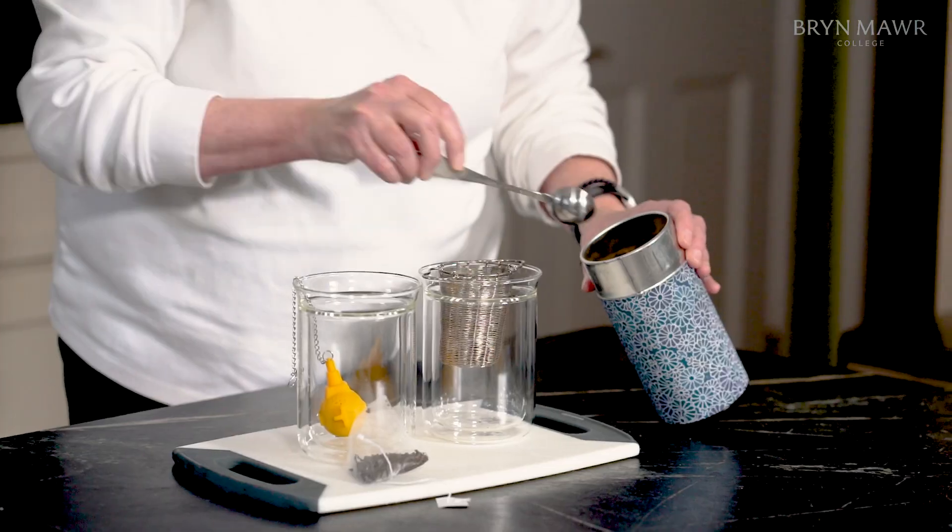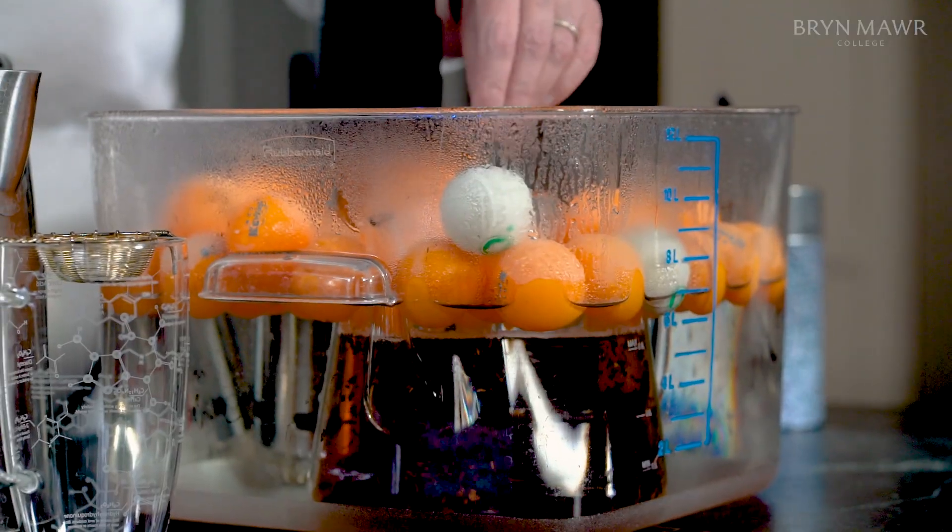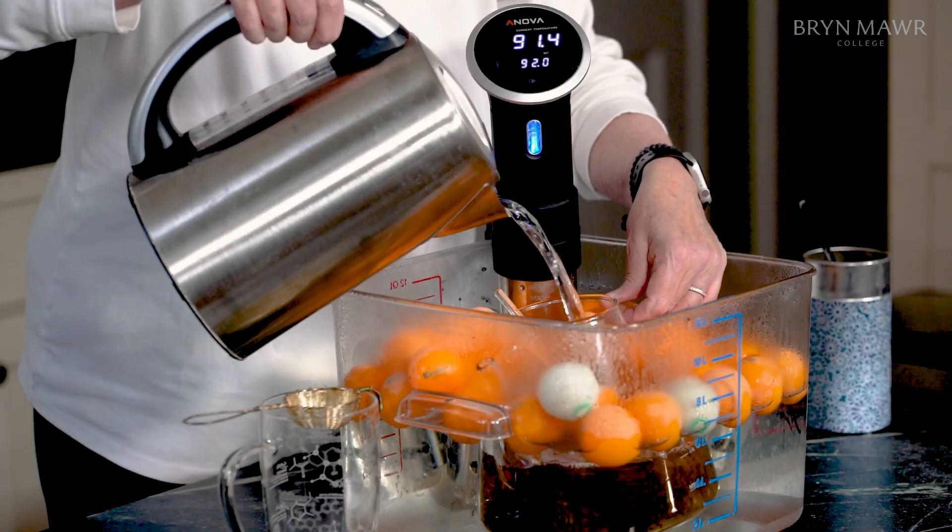My name is Michelle Fransel and I'm a professor of chemistry at Bryn Mawr College near Philadelphia. Today I'm going to talk to you about the way to make the very best cup of tea using science.